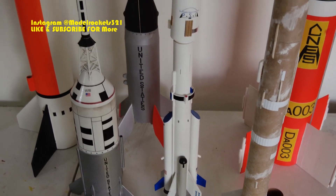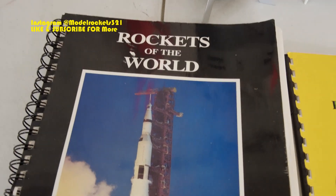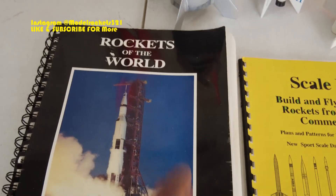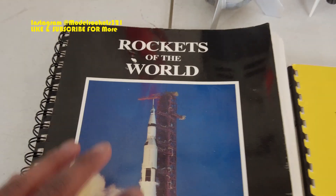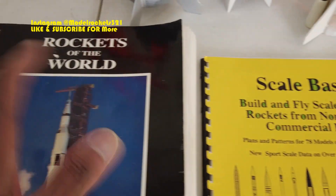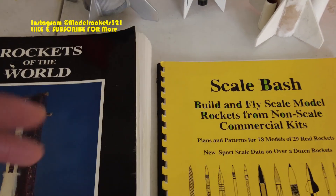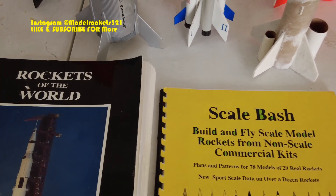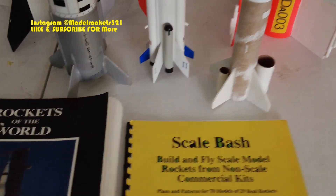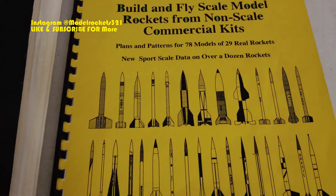This is a scratch building video. We're going to take a look at this book right here by Peter Always — 'Scale Bash and Rocket to the World,' the spiral version. I also have a hardback version, considered the bible when it comes to rocketry. Rockets from many countries are in here — pretty much all of them — along with supplement editions covering cold war missiles from the US and Russian sides.